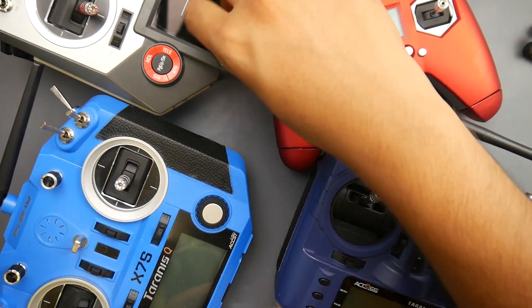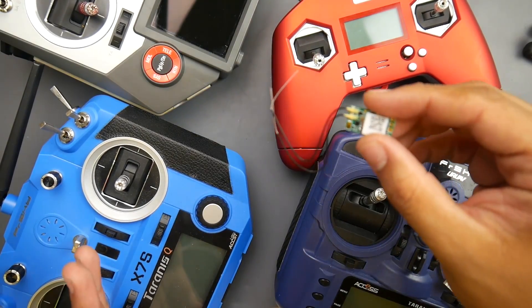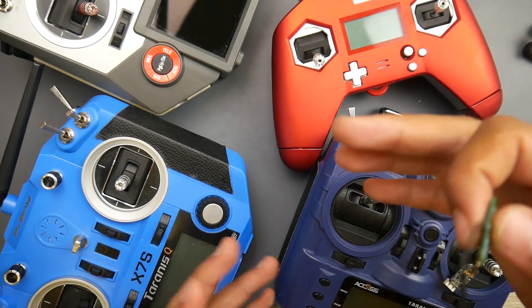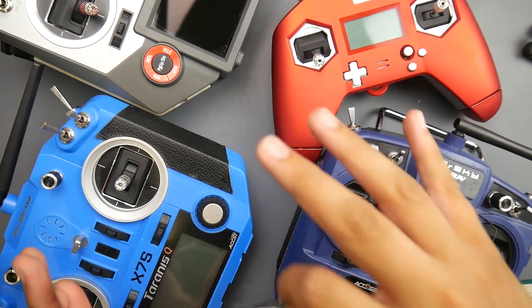Something we're not going to cover today is where to install your FrSky receiver — I'm hoping you already know that. We're just going to cover the binding process, the configuration, the Betaflight checking, and how to enable the auxiliary channels for arming and disarming. We're going to cover all of that even inside Betaflight.